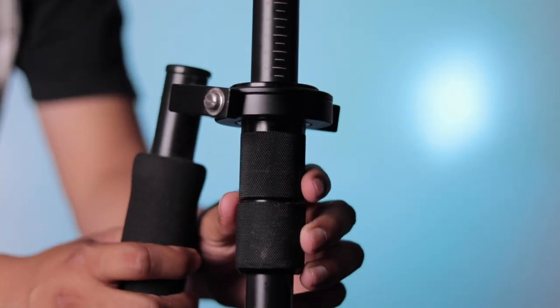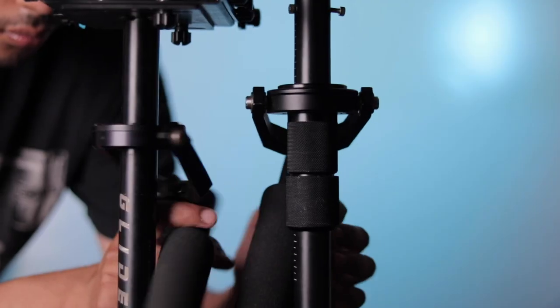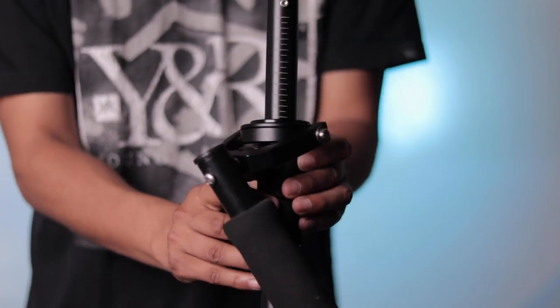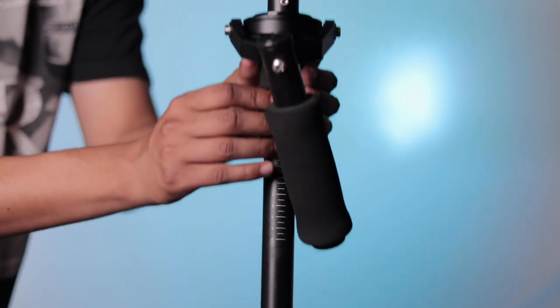Now let's talk about the grip, or where your offhand goes. I personally like the Flycam — it has a grip section for your offhand and I just like how it feels with the texture. Nothing wrong with the Glidecam, it's also good without it. On the Flycam you can adjust the top part, while on the Glidecam HD series you can't, but I actually like that because it's not really necessary and it's less to deal with.